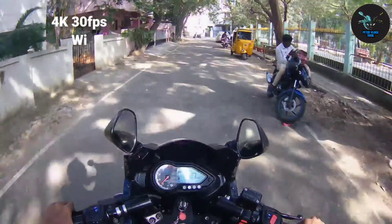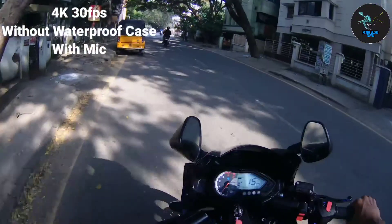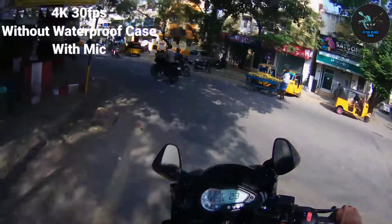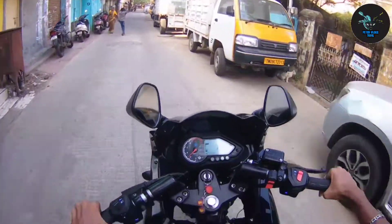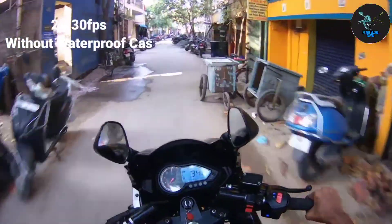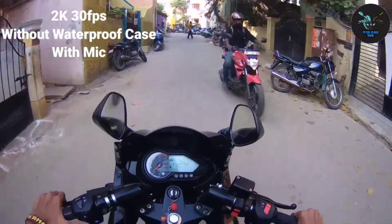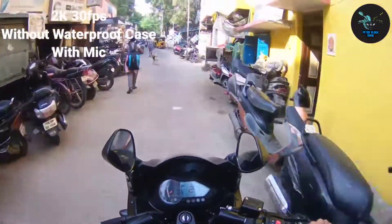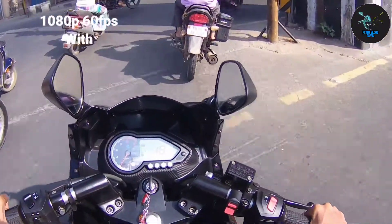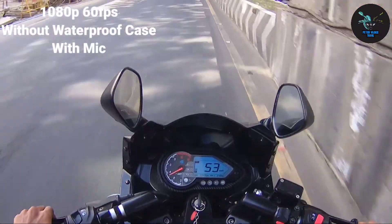Now we are recording. Now, 1080p at 60fps. With the waterproof case, the microphone is picking up audio.